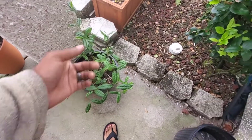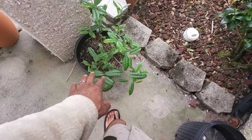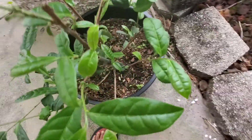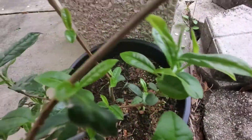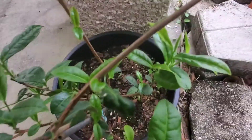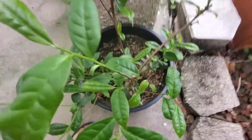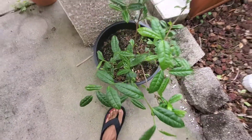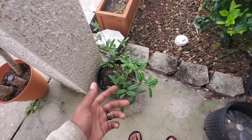I already picked them. What I left on here is a light green color — the ones I usually pick are darker green. If you look down there you can see two darker green ones, and there's even one curled up here. These light green ones I left for it to continue blossoming, and once they turn darker I'll come back and get those.